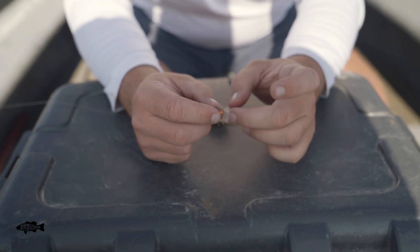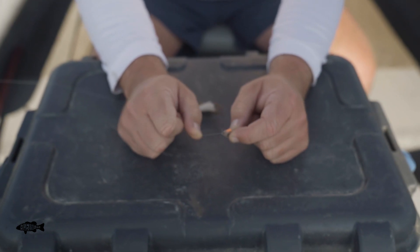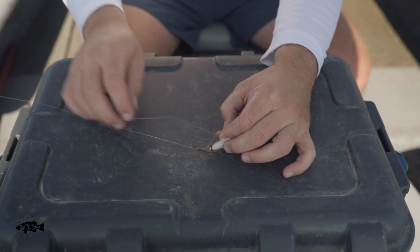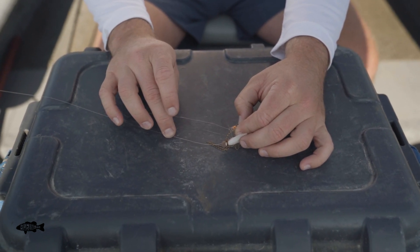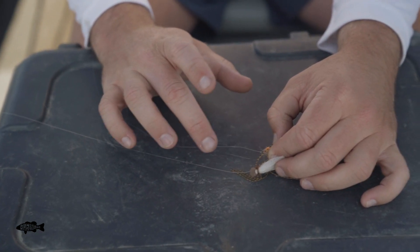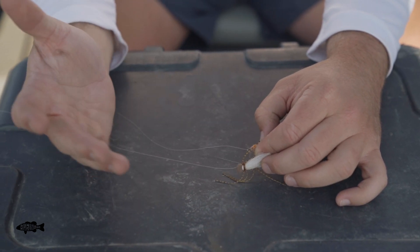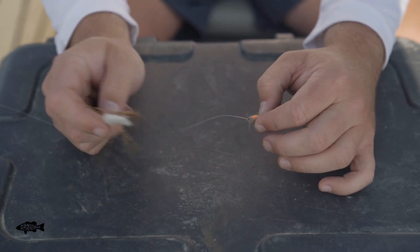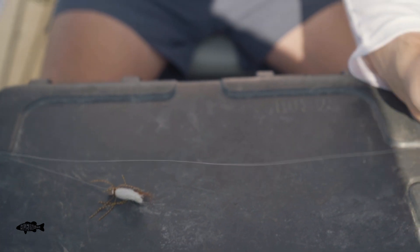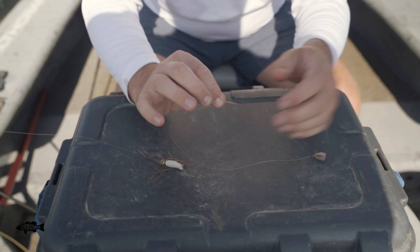I've already kind of skipped a step for you — I've got my next fly, and I've already tied it on to a piece of smaller tippet. A lot of my dry fly rigs, I like to use one size of tippet to the next size down: 3x to 4x, 4x to 5x, or 5x to 6x, whatever fits your application. I've already got a little length of nylon tied on to this fly — about a foot and a half is about what we need.